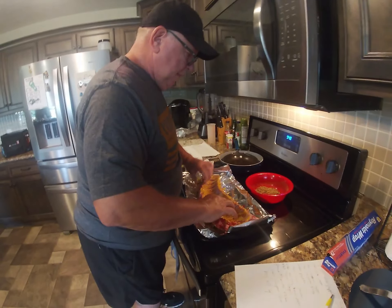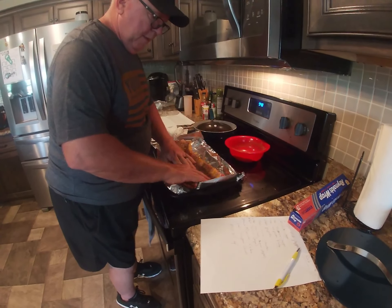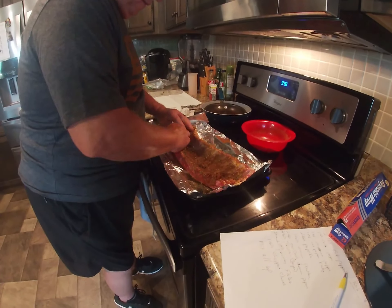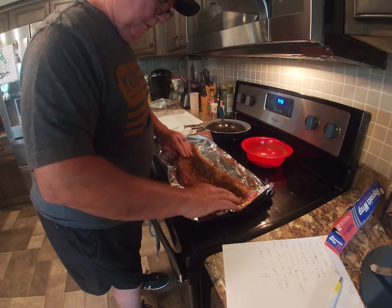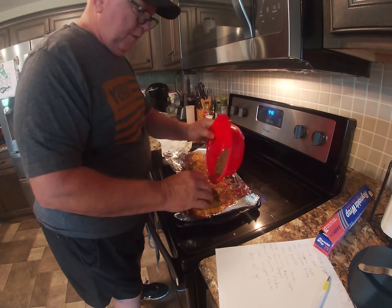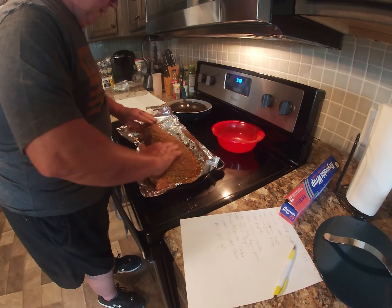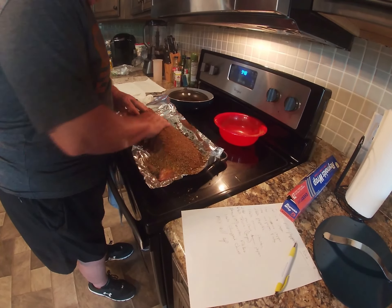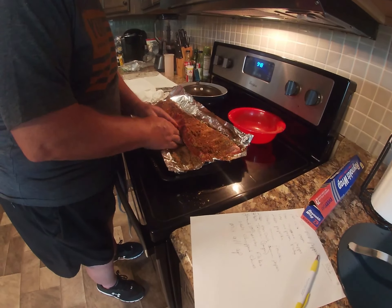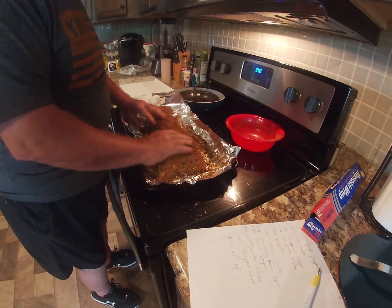Take your dry rub and just spread it all in there. Rub it over every nook and cranny, make sure it's all covered. Flip it over and do the other side — pour what's left on and rub it all in, every corner, until it's all nice and covered.